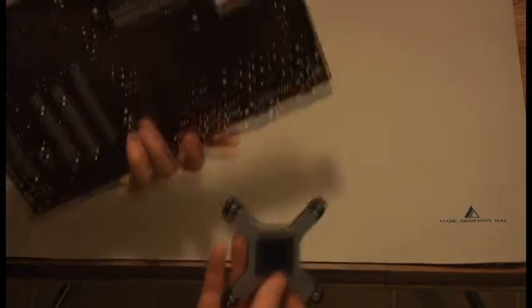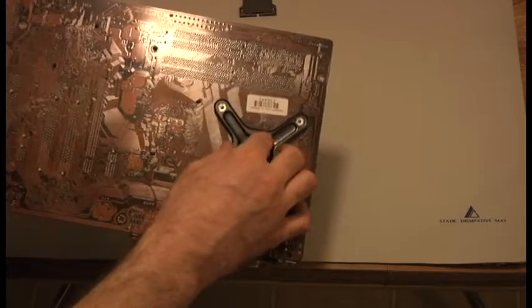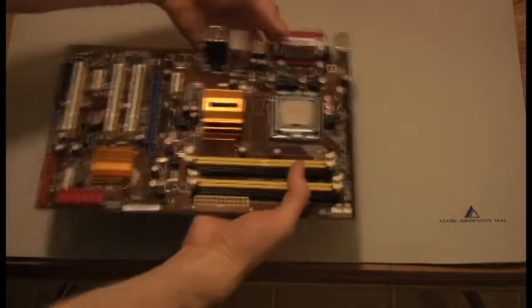Locate the four guide holes behind the CPU and place the heatsink mounting bracket, being sure not to crush any exposed electronics. Gently place the motherboard right side up while being careful not to drop the mounting bracket.